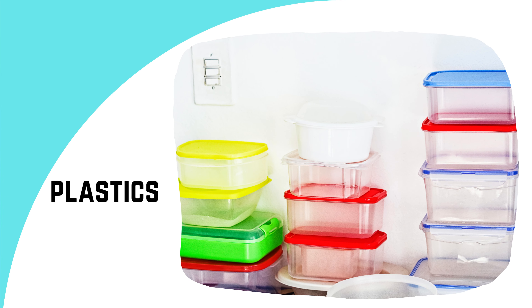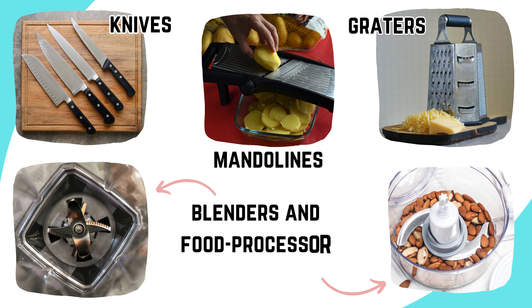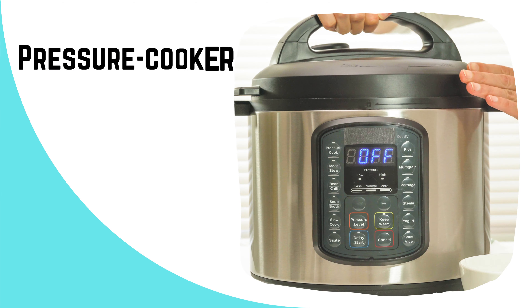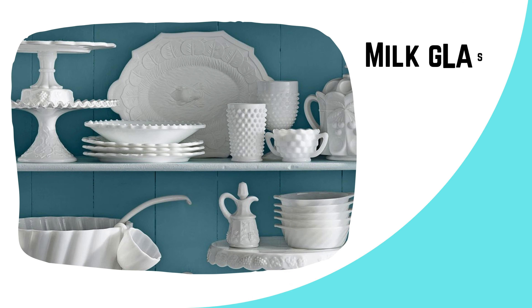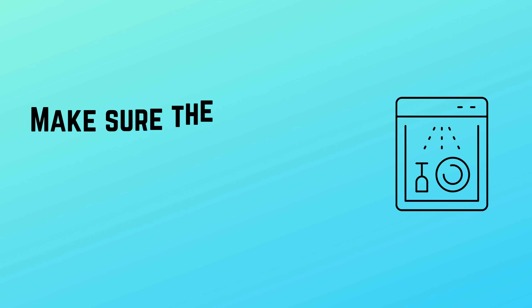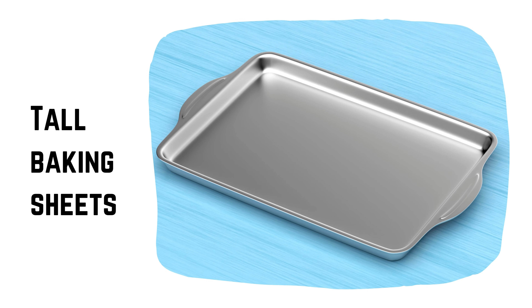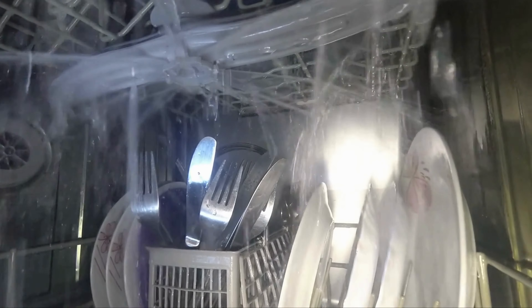Items you should never put in the dishwasher include: plastics, unless they are specifically marked as dishwasher safe; insulated drinkware; wood items; items with sharp blades like knives; mandolins, graters, blenders, and food processor attachments; aluminum, cast iron, copper, and non-stick cookware; pressure cooker lids; antique dishes; fine glassware and crystal; milk glass; gold, silver, platinum trim china; pots with long handles; and tall baking sheets.